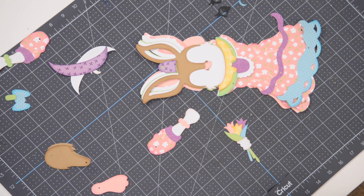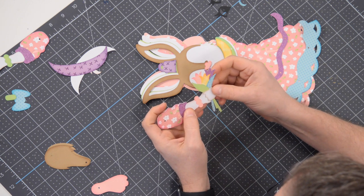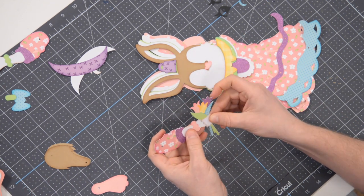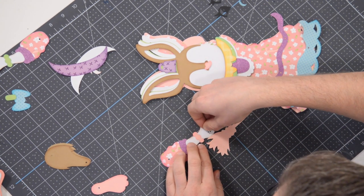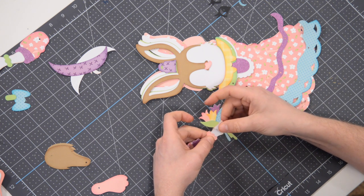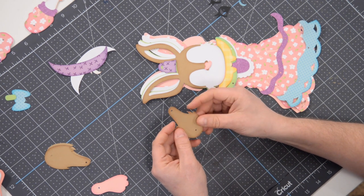You'll notice there are markers on the hand to help with positioning. You can either glue this down flat — there's plenty of dimension there — or, if you want extra dimension, put a little foam square in that spot and pop it on so it really looks dimensional. The other arm is done. That one was a bit more work because of the flowers, but let's move on to the legs and feet.